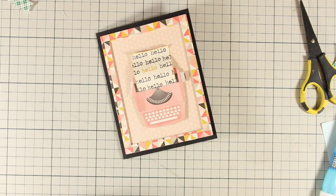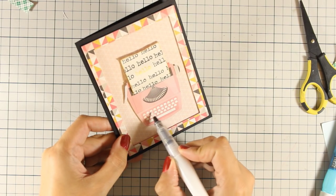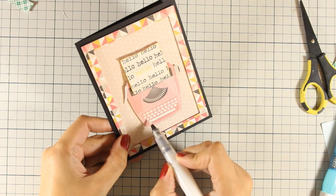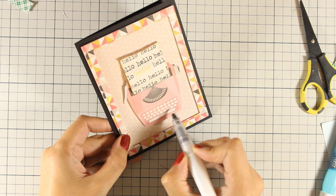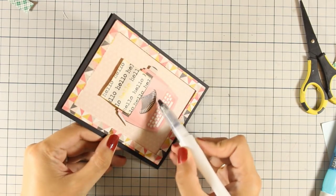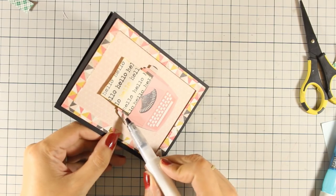To finish off my card, I just had to bring my clear Wink of Stella glitter pen and add some shimmering details on my typewriter. So that was the card for today — I hope you had fun and got inspired, and if you did, don't forget to leave me a comment as well as give me a thumbs up on my YouTube channel, and don't forget to visit my blog and enter the giveaway.